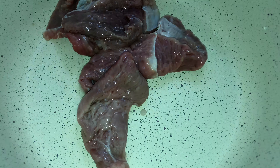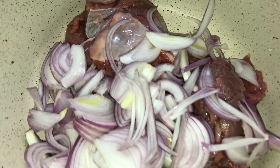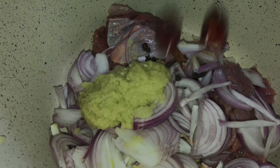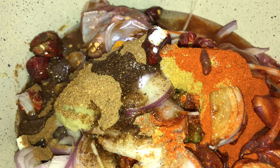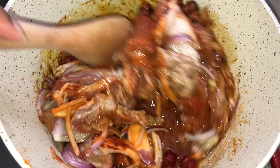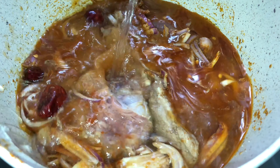Add the meat in a dish along with finely chopped onions, ginger garlic paste, whole spices, round red chilies, and all powdered spices. Add oil, mix everything well, then add two glasses of water, mix, cover, and cook for an hour or until the meat is tender.